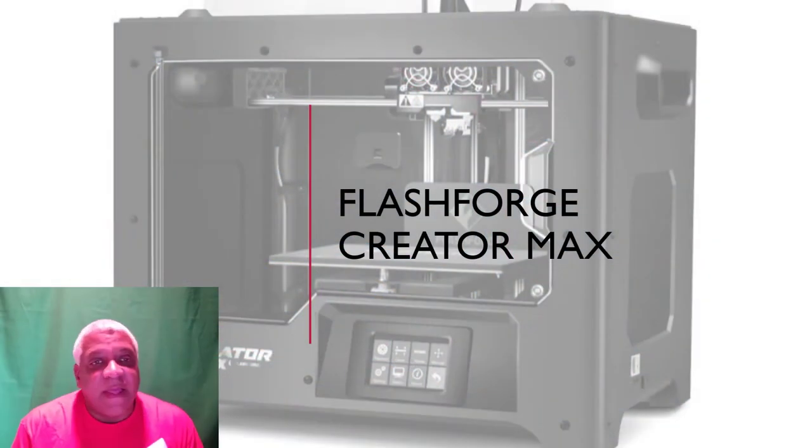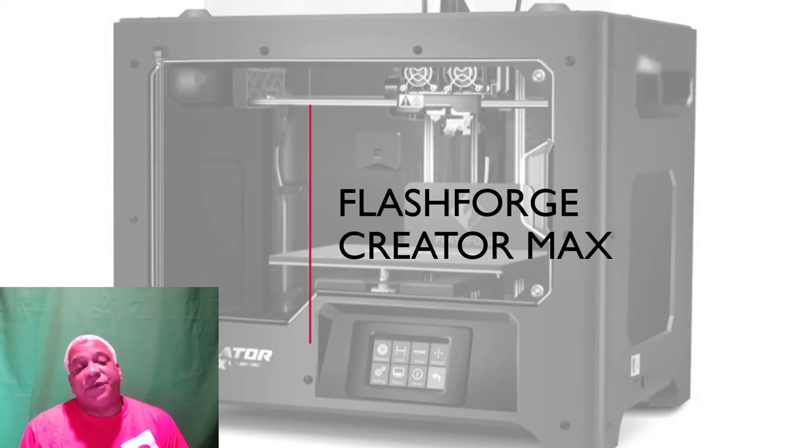Hi folks, Mike Wesley here, and today we're going to talk about the FlashForge Creator Max. I've had it for about four months and it's taken me a while to figure it out. I made a lot of mistakes up front, but out of the box it'll print amazing if you know a couple of tricks. I'm going to give you some spoilers probably within the first minute.